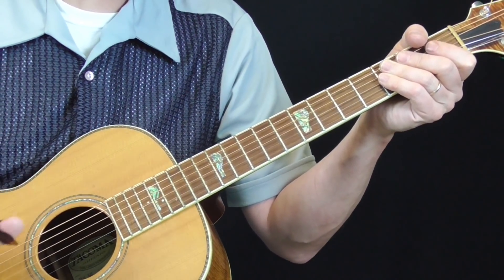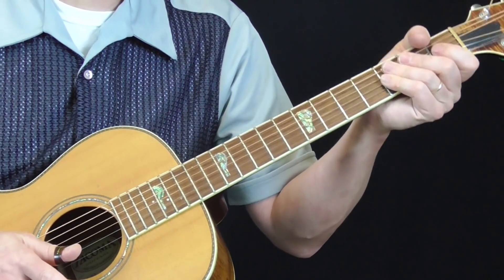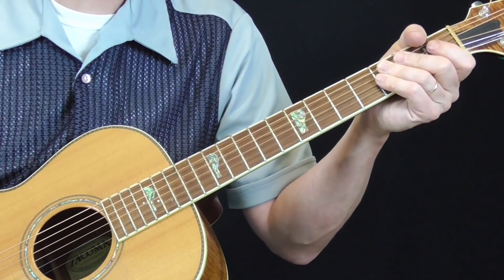Again, this is what I think he's playing, and if you have different ideas or different opinions, by all means share them. Let me play the introduction for you for Lonnie Johnson's Blue Ghost Blues.